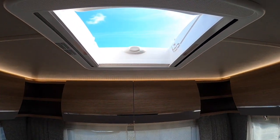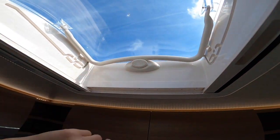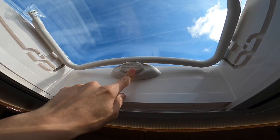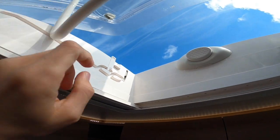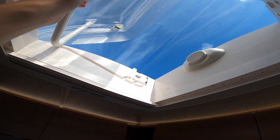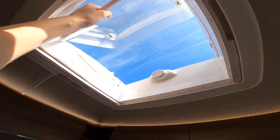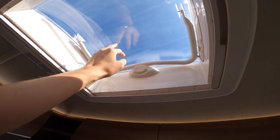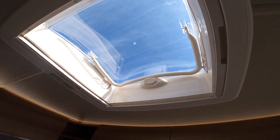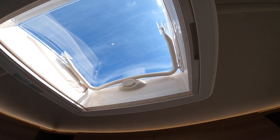To open your skylight: it's shut when the bar is above the button. Press the button in, pull the bar back. You can put it into the two grooves for a partial opening or have it all the way open. You do have a blackout blind and a fly screen. Make sure the skylight is shut when travelling — it's plastic and will rip off. When it's windy I wouldn't advise having it open if wind speed is over 50 miles an hour.